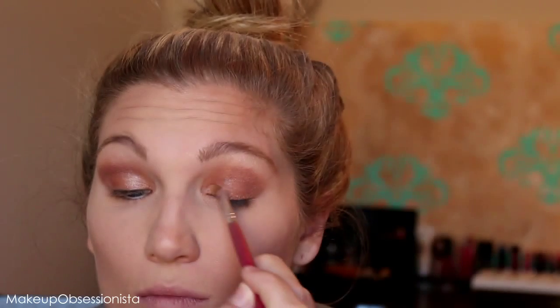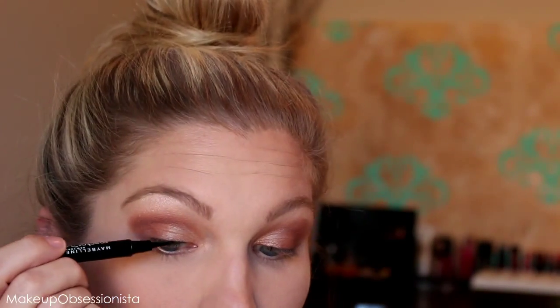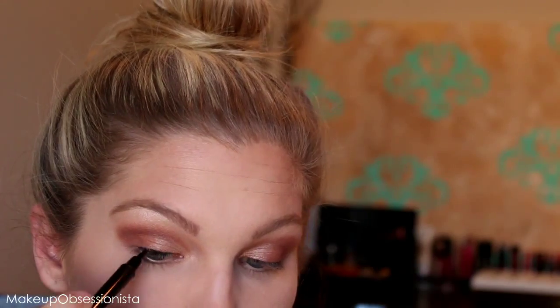While I let that dry, I'm going in with my Maybelline Master Precise liquid eyeliner pen and creating a very basic winged eyeliner.